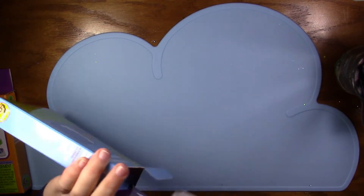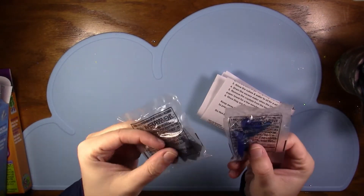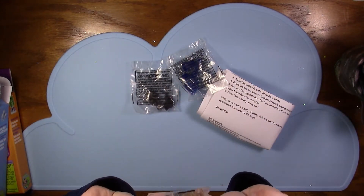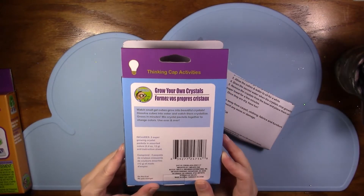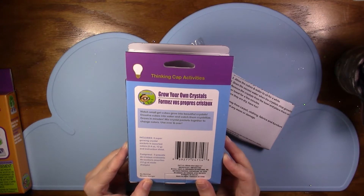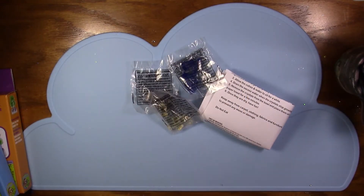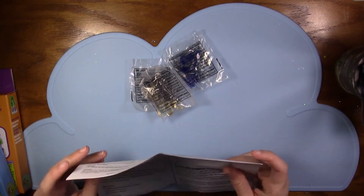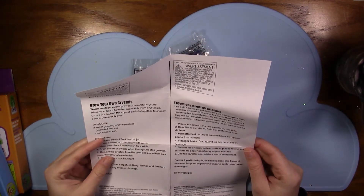This one will have better instructions, right? It looks like they're jelly cubes, so this is totally different. Watch small gel cubes grow into beautiful crystals — dissolve cubes in water and watch them crystallize in minutes, mix crystal packets together to change colors, use over and over. Interesting, this is way different. I think I just couldn't follow directions with the last one — it needed to be hot water and I ended up having lukewarm water.